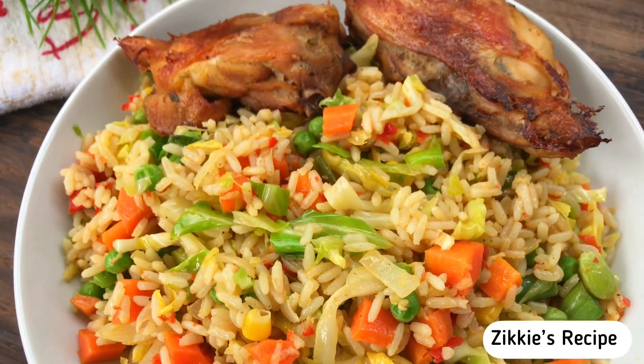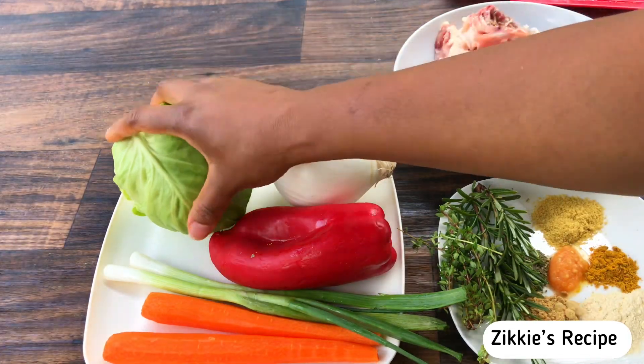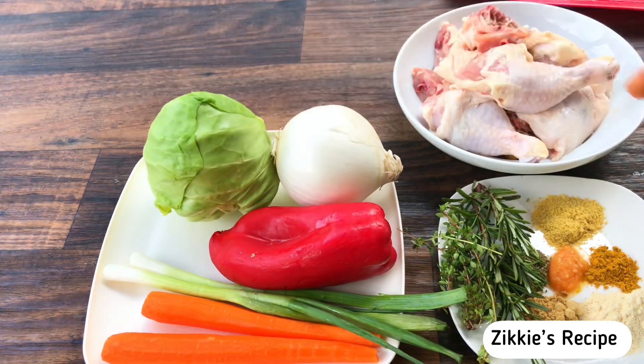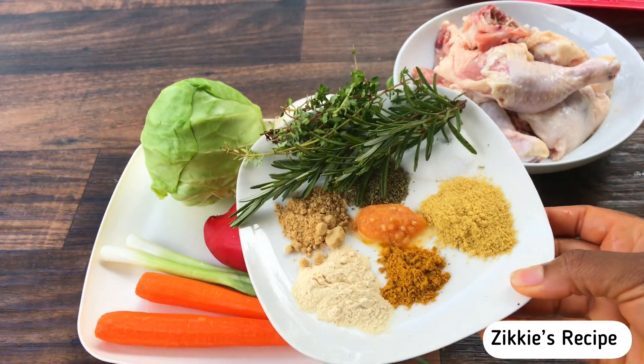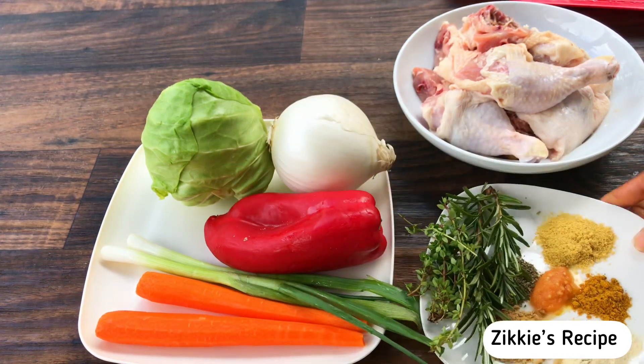Every ingredient is so fresh and retains the nutrients. Let me share with you the ingredients I have for this recipe. You can add more, you can choose, but the basic ingredient here is the cabbage. I have mixed spices — every spice that you can use to season the chicken or meat.